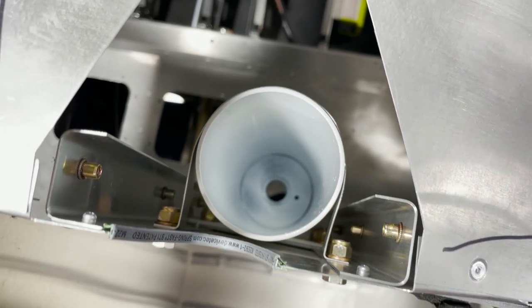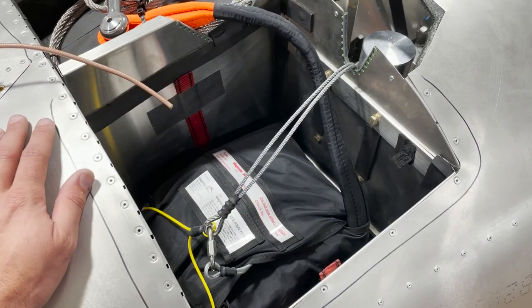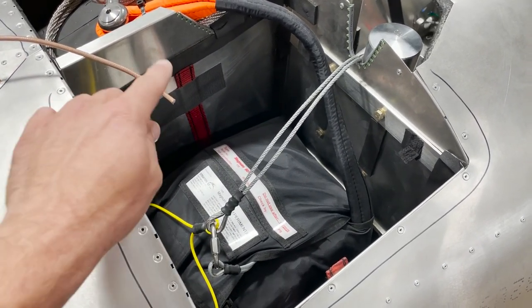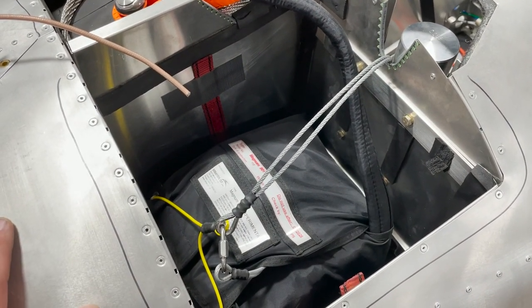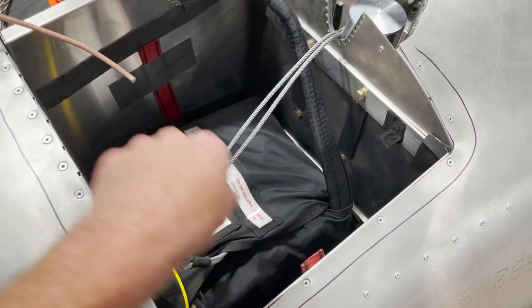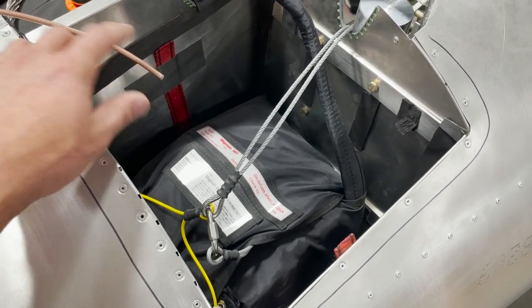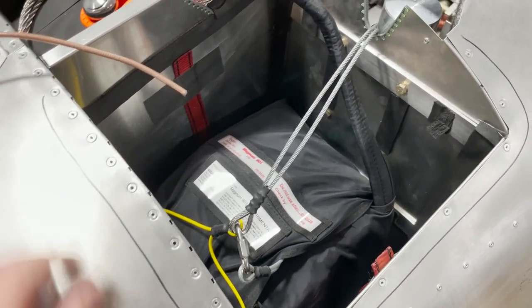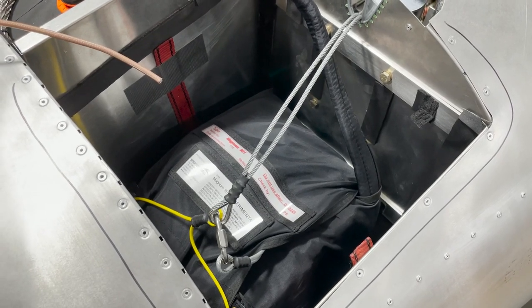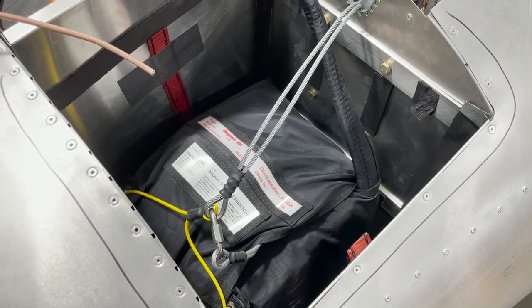Now we're ready to install the parachute bag into the compartment. I use a strap — this red strap here — to lower the bag down into the compartment without any risk of pulling on critical components too hard or accidentally damaging the bag. Then I just put some duct tape to hold the ends of the strap in place so it remains there, isn't in the way of parachute deployment, and is still there if the parachute ever needs to be removed for service.